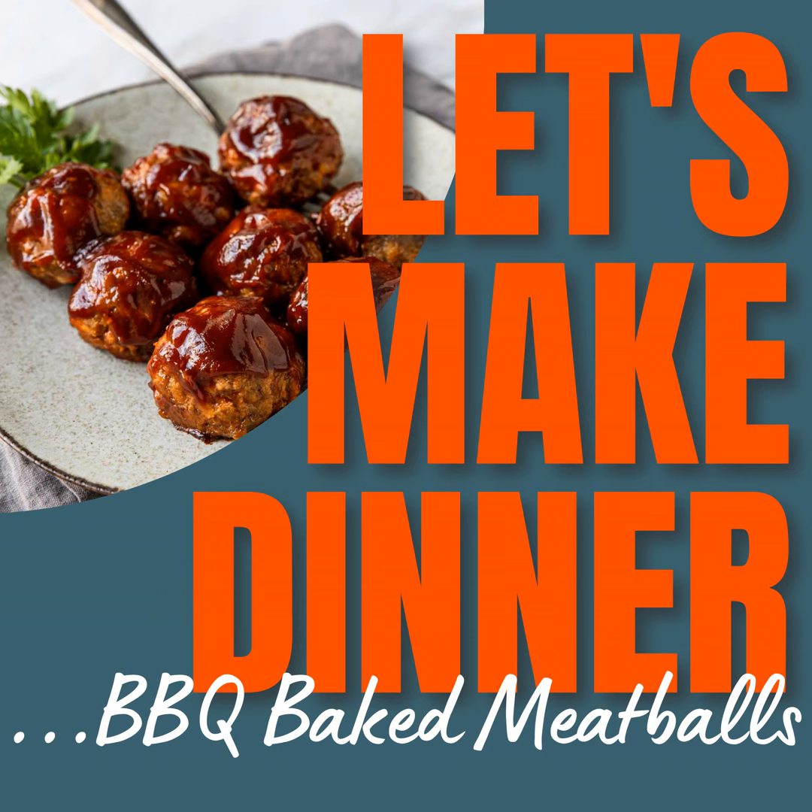Hey, everybody. Welcome to another episode of Let's Make Dinner, your audio library of amazing dinner recipes you can always get on the table. I'm your host, Susie Weinrich.